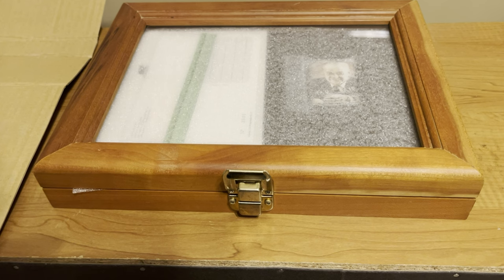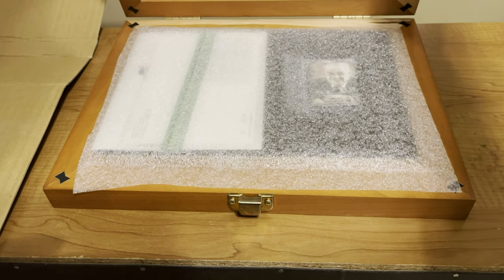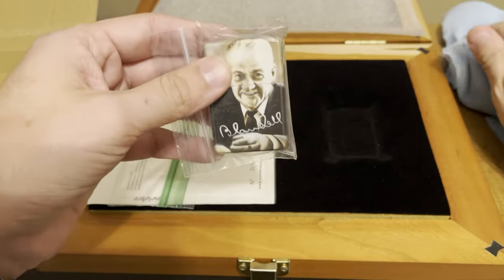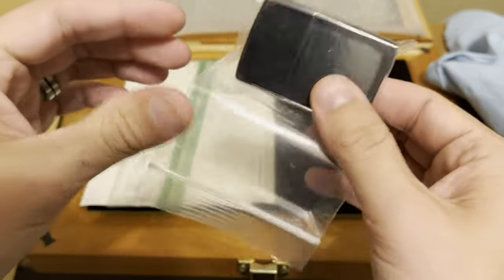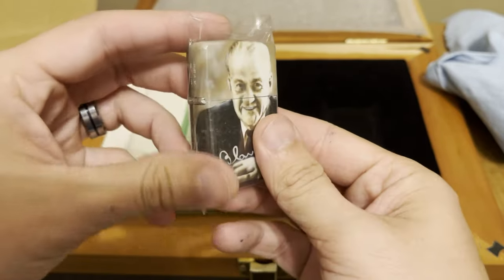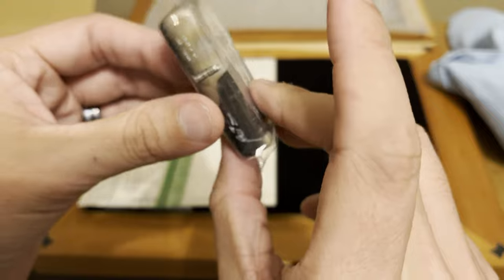I'll try my best not to touch anything. I can already tell this is a George Z. Blaisdell — let me get a better view of it. I'll carefully open this. They just send the case that way so there are no issues with the inserts or anything. I don't take it out of the case, I don't move it around, I don't want to scratch it.